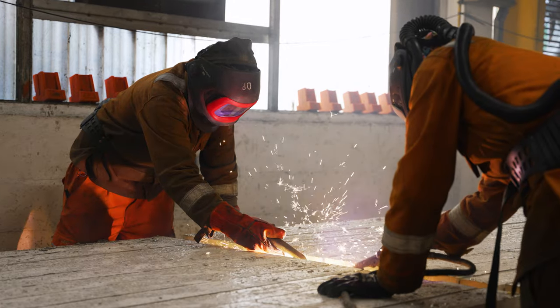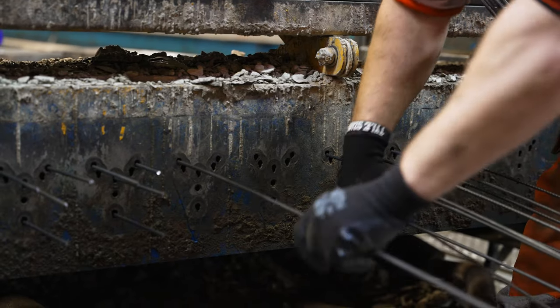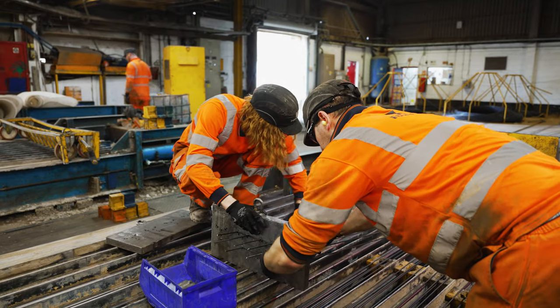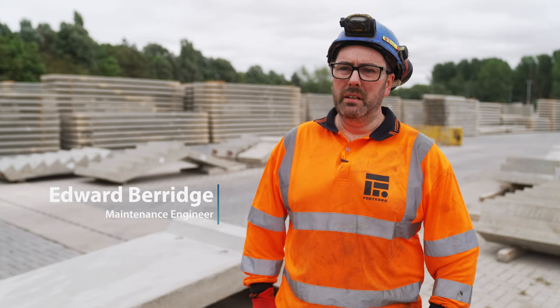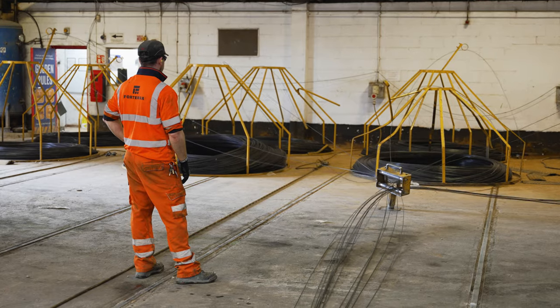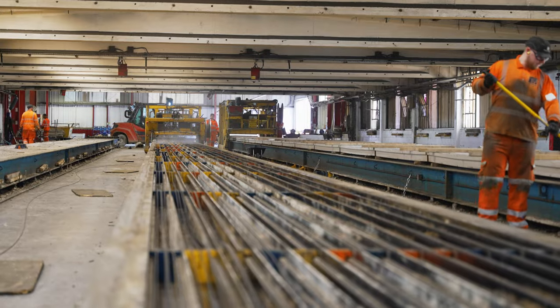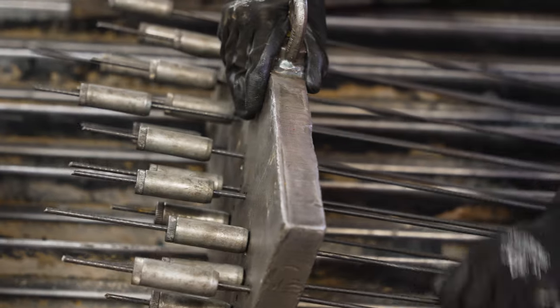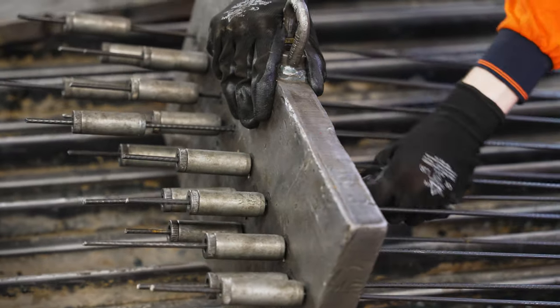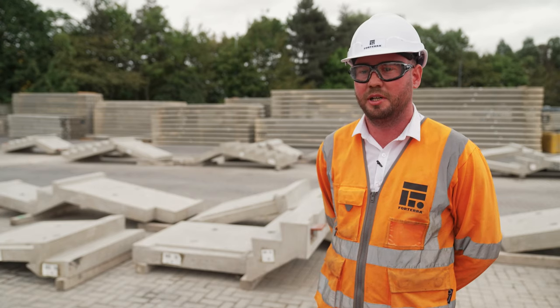Part of the process for manufacturing T-beams is that we use five mil intense wire. We have to stress those. When the wires are being stressed they have a tendency to potentially slip, or if there are deficiencies in the wire themselves they may snap. If either of those happen, the wire is going to come out of the bed and travel toward the operatives. Unfortunately, four years ago one of our operatives in shop one was actually injured by a broken wire walking past the shop outside — the wire actually exited the door.